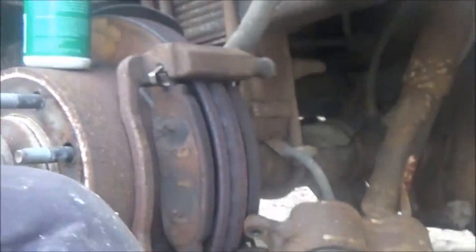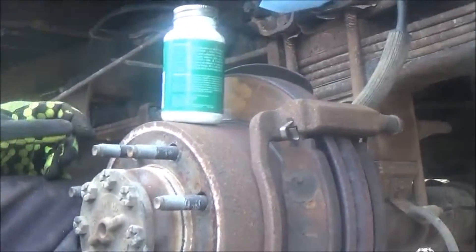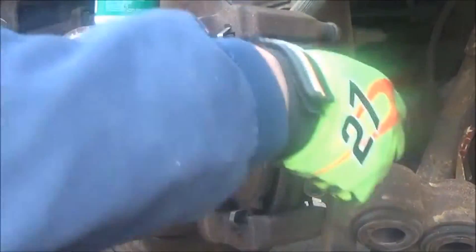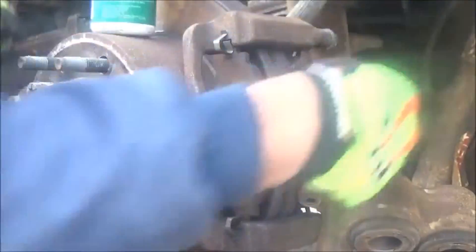That's the repair I was hoping it was, and that's what this video is about — making a free repair on a hanging-up brake.